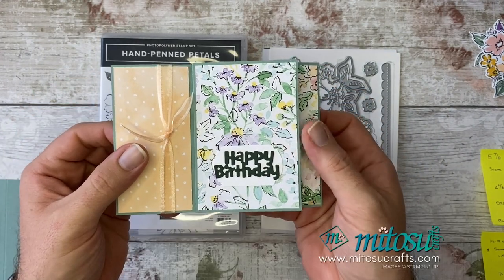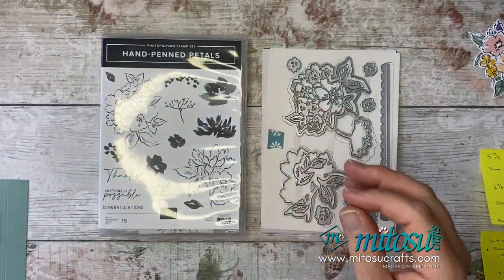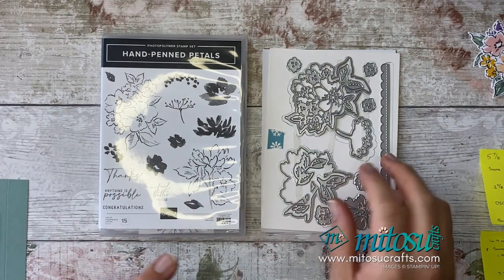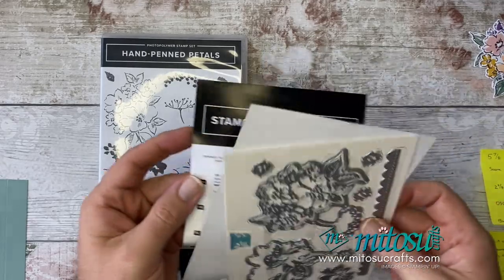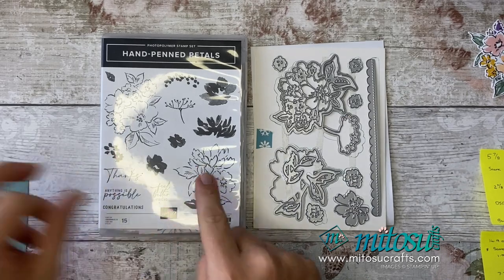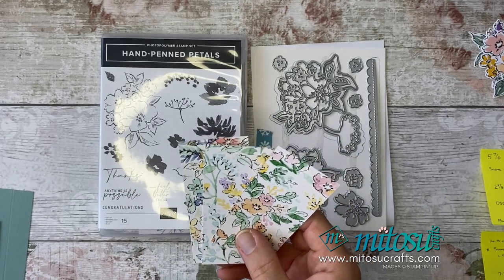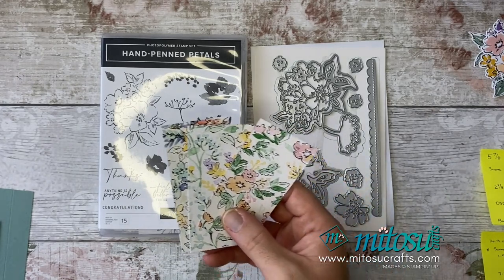So I'm going to be showing you how to make this card — it's called the pinwheel card. As you can see on the table, I'm going to be using the Hand-Penned Petals stamp set along with the coordinating dies, which are called the Pen Flowers dies. These coordinate with the stamp set, and I'm also going to be using the Hand-Penned Designer Series Paper.